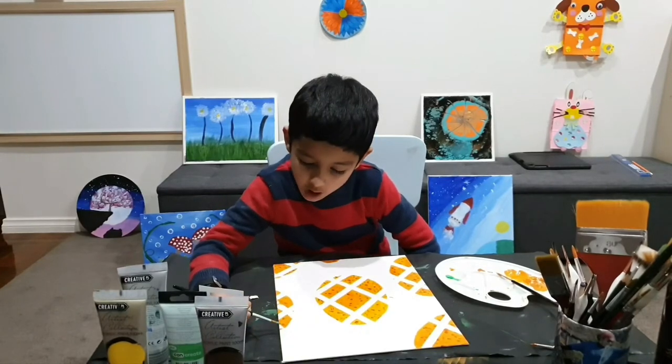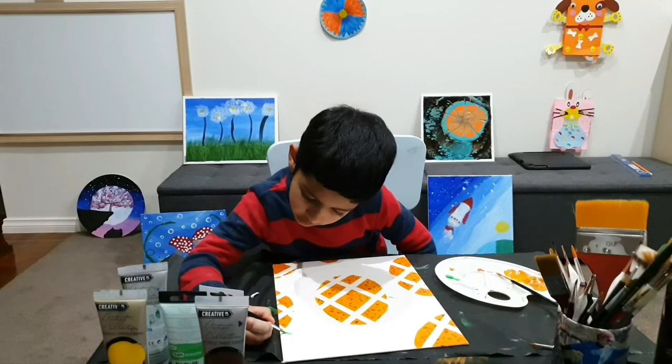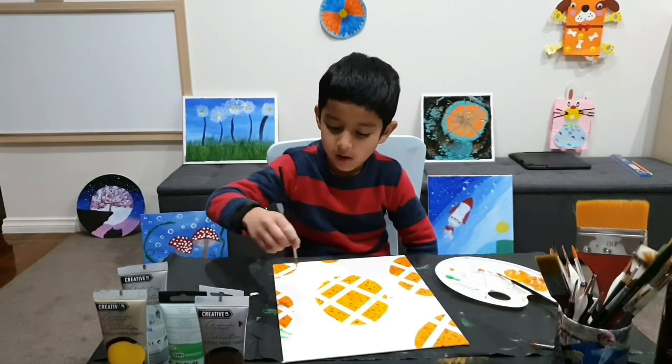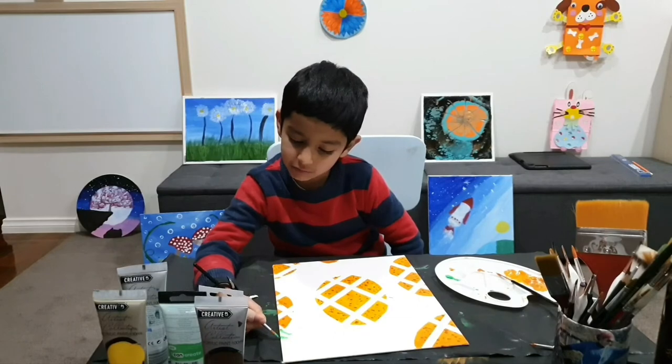Now I've got some green. I just need to do crowns on my pineapple like this. It's going to look better if you do one crown here, like that. It's not sticking up in the air — it rests there.